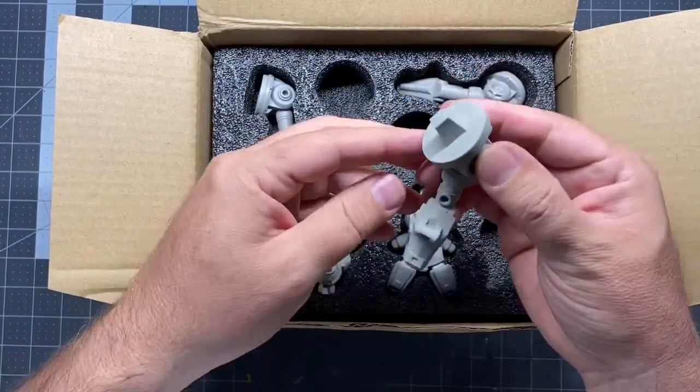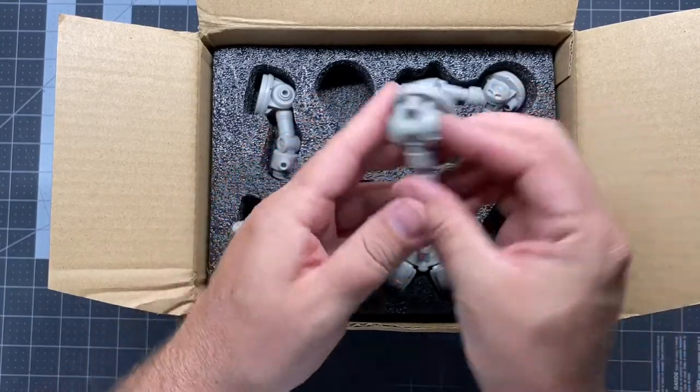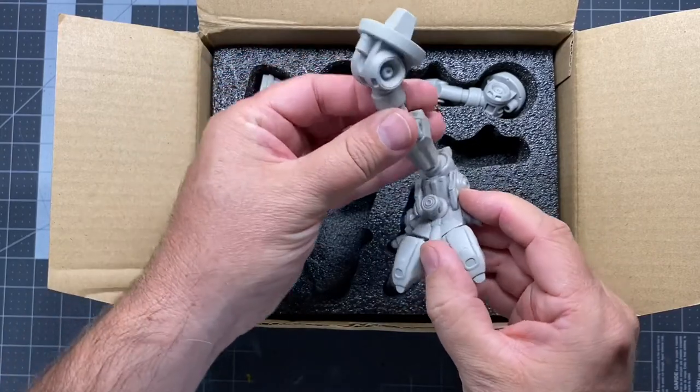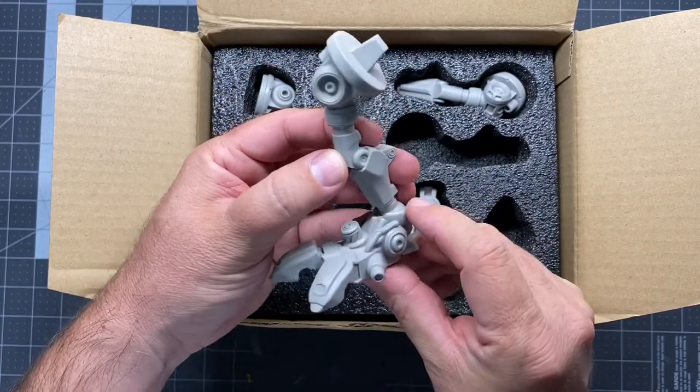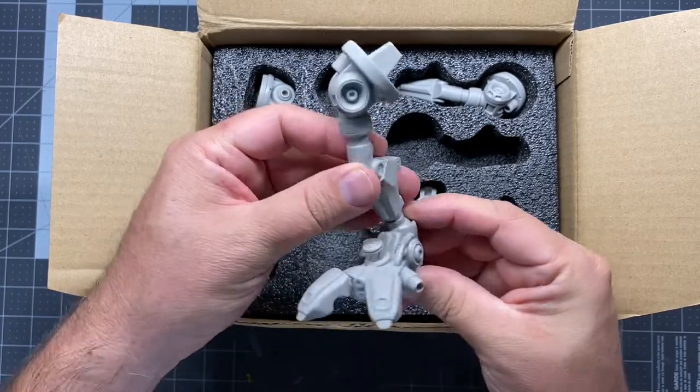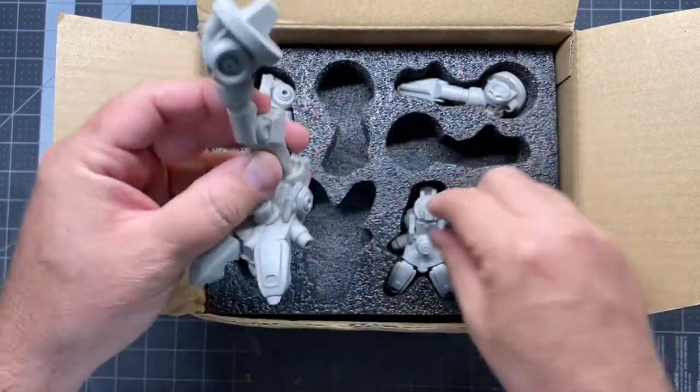Then the leg — it has a little joint that will glue into the body. I'll show you the body in just a second, and then a foot that will glue right in there. I think I'm gonna go ahead and glue this. I'm not really worried about the foot changing, so I'm gonna glue that so it's permanent.